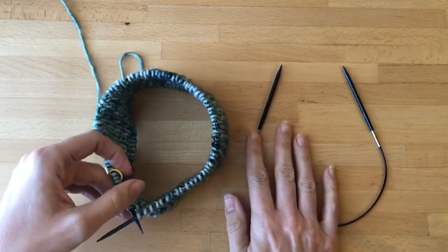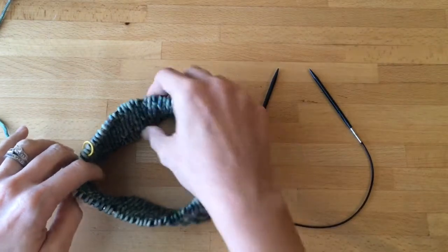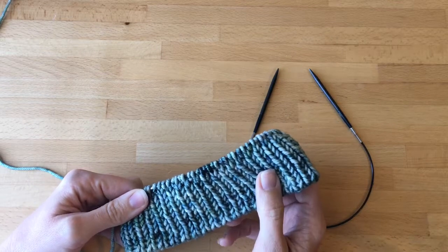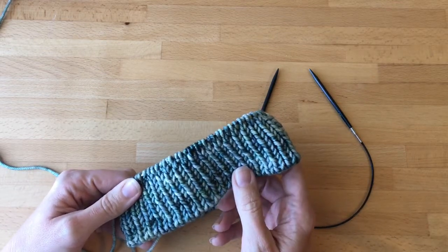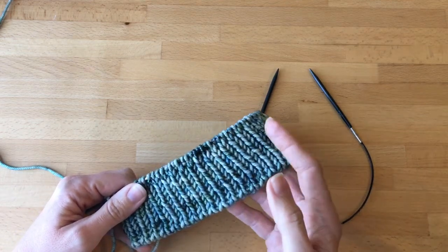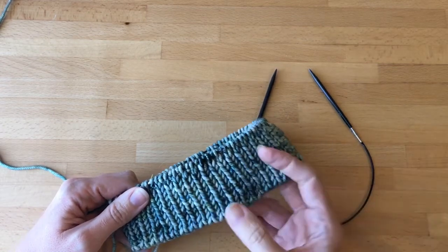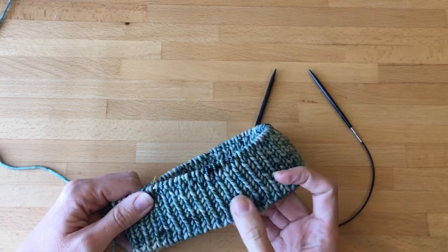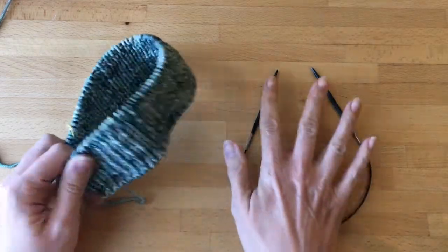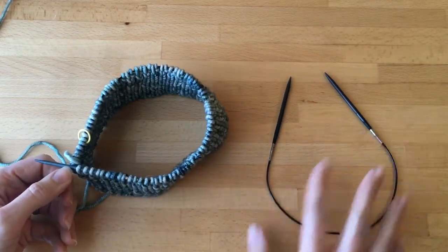The sizes of needles that you'll need will depend on your gauge, and there's another whole video on making sure that your hat is going to fit. You certainly can just knit it in the needle sizes suggested by the pattern and hope that it works out, but sometimes that's a little heartbreaking. A lot of knitters get all the way finished with the project and then are disappointed when it doesn't fit. A gauge swatch can help prevent that, and after you've checked your gauge that will determine which size needles you need both for the rib stitch at the beginning and then the main body of your project.